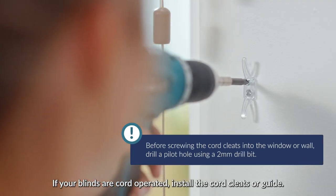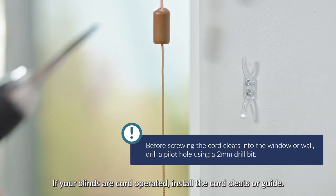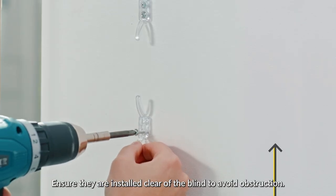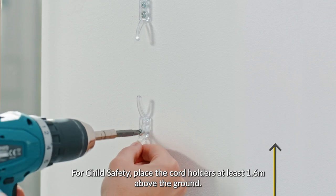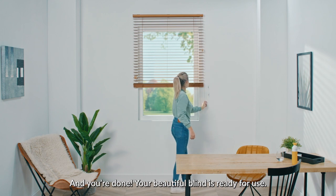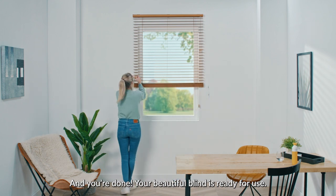If your blinds are cord operated, install the cord cleats or guide. Ensure they are installed clear of the blind to avoid obstruction. For child safety, place the cord holders at least 1.6 meters above the ground, and you're done. Your beautiful blind is ready for use.